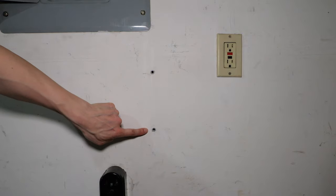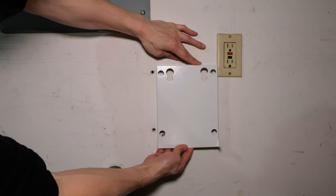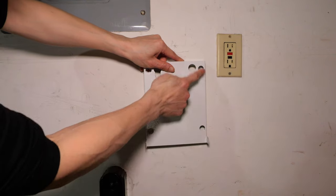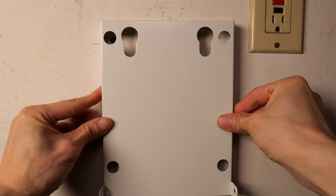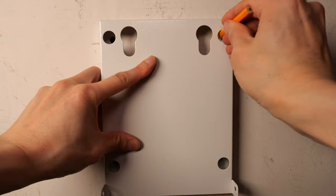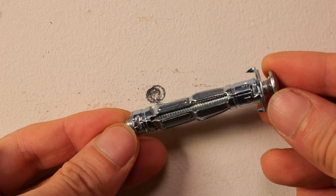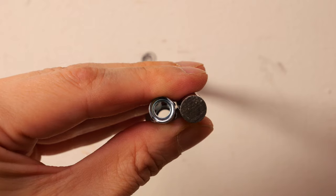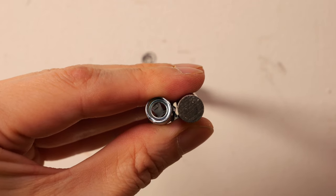I have two holes here from a previous EV charger. The mounting panel for this new one is also six inches apart, and I'll add two more for the additional holes. Roughly marking it for now. It looks like it needs a 3/8-inch drill bit.